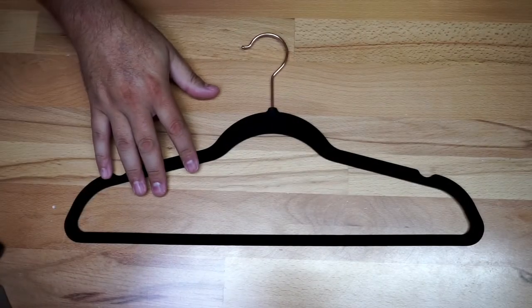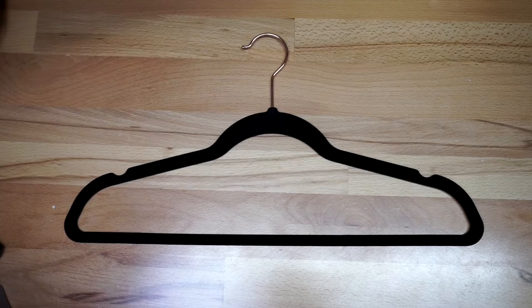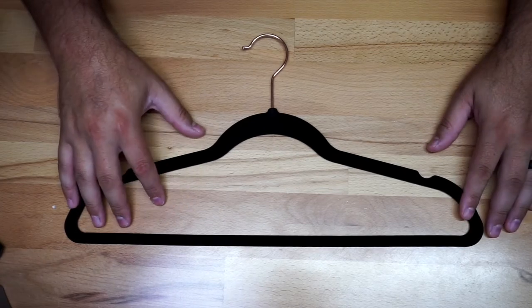I recently did a big order of clothes and I wanted to get some hangers to hang my new shirts. This is kind of what I got — they all look the same obviously, but I got a pack of 100. I'm just going to give you a quick look right here. These are the Amazon non-slip hangers.